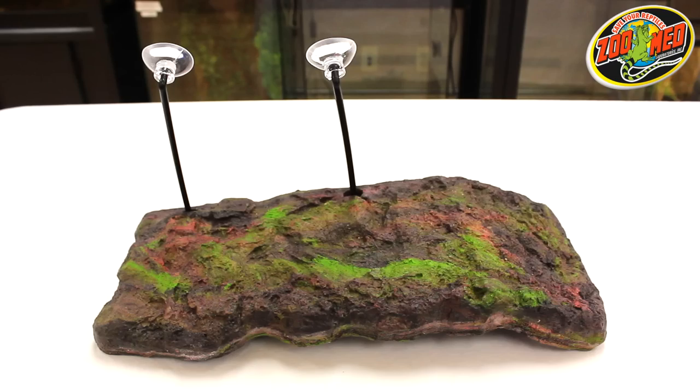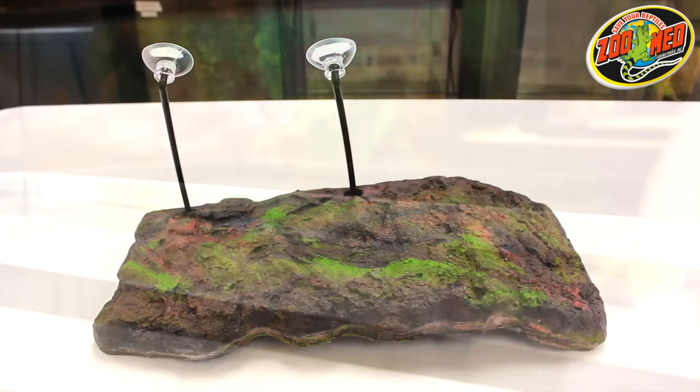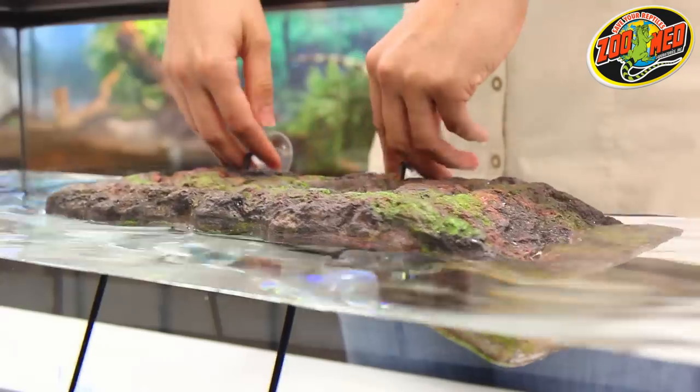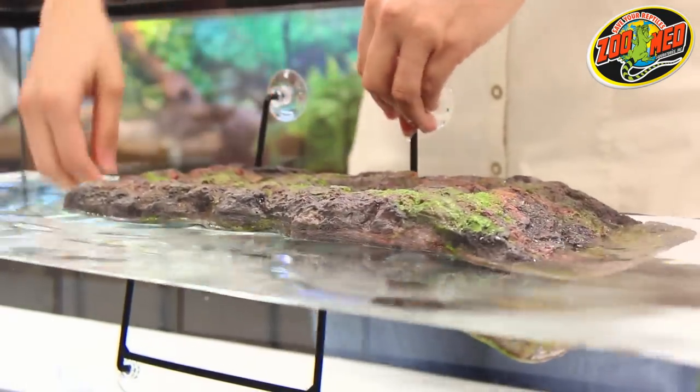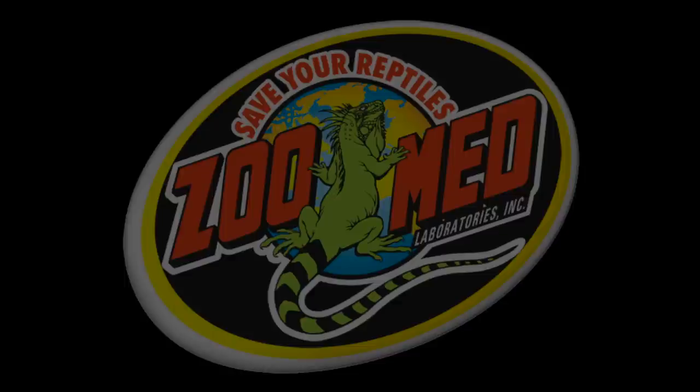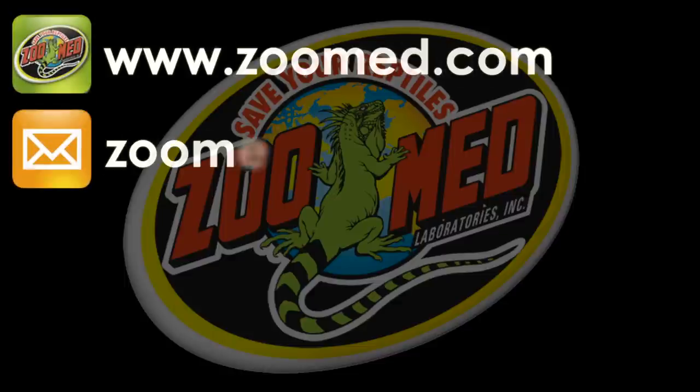The Turtle Dock is now ready to be installed in the tank. When placing the dock into your turtle's tank, it's recommended that the dock float in the center of the bracket. This way, it can best adjust to your tank's water level fluctuations. Check out our channel for more tips and instructional videos.